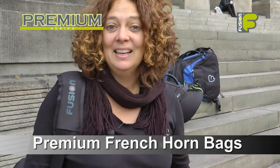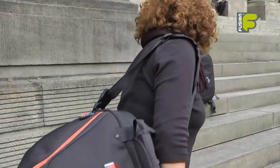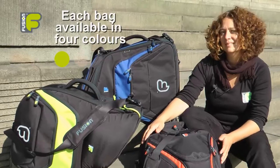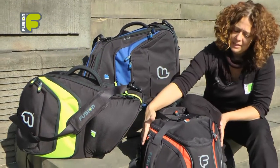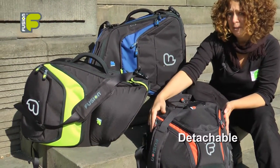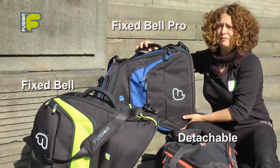Hi, my name is Amanda Wheatley and I'm the Fusion Gig Bag Designer. I'd like to present to you our new premium French horn gig bags. We have three bags in our premium range: the Detachable French Horn bag, the Fix Bell French Horn bag, and also the Fix Bell Pro.